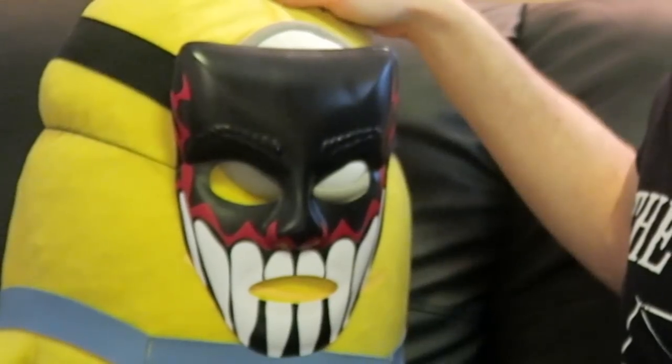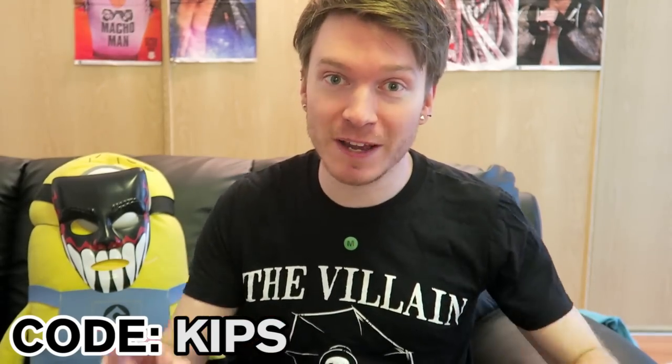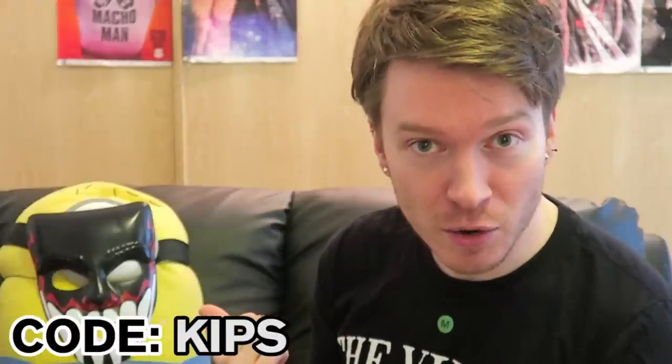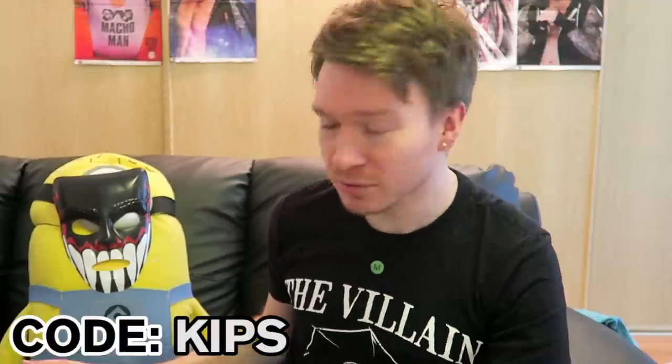Finian just said that if you sign up with WrestleCrate and you use the code 'KIPS' — K-I-P-S — you'll get a free DVD or autograph in your first crate. He's got all the gossip, Finian! That's a good deal. Thanks guys for watching — make sure you hit that like button, hit subscribe, and let me know what was your favorite thing from this mystery box!